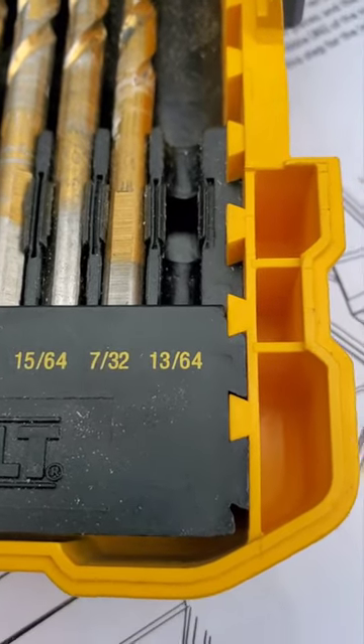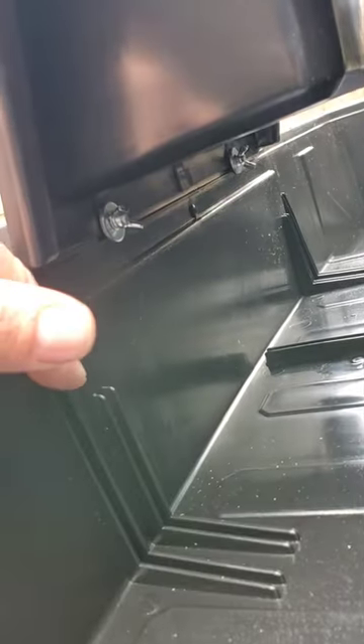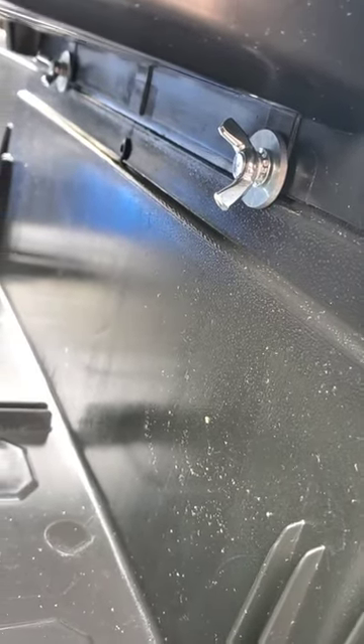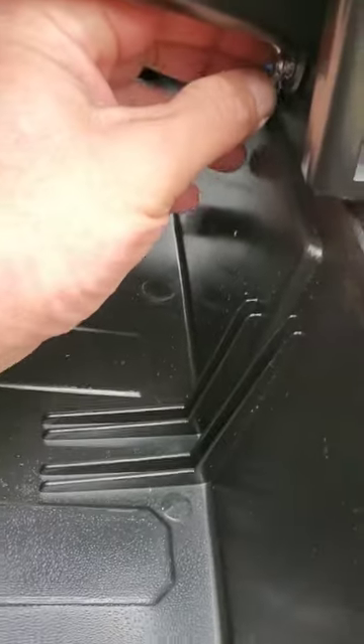Do yourself a favor and clean out those rear holes with a 13/64th drill bit, and do it before you put the fuel can holder on. These two wing nut bolts just took me about a half hour to get lined up properly because the threads installed in the plastic are not lined up 100% straight. The plastic guides them the wrong way and they want to cross-start every time. After fighting it, I ended up taking everything off - tried it by hand with a drill bit first and it didn't work. You've got to open up those holes so they're not grabbing the threads.